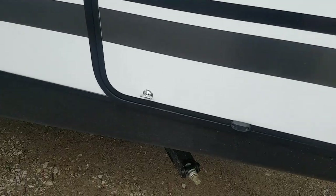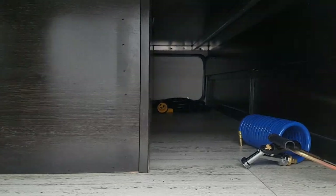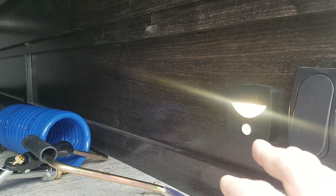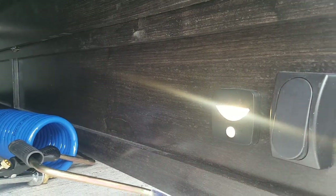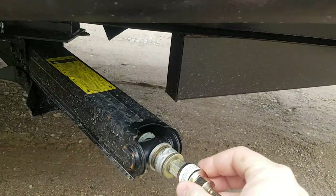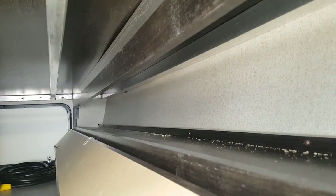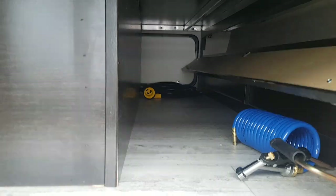It does have front pass-through storage with a magnet that holds the door open, and it goes right through from one side to the other. There's a motion sensor light inside, as well as the switch for the lights on the front cap. Northern Spirit also includes a drill bit for your stabilizer jacks so you can zip them up and down with a drill, though it does come with the manual crank as well. And they've got fishing pole storage in here — protected storage — so you can use it for fishing poles or anything else without it crashing around with your other gear.